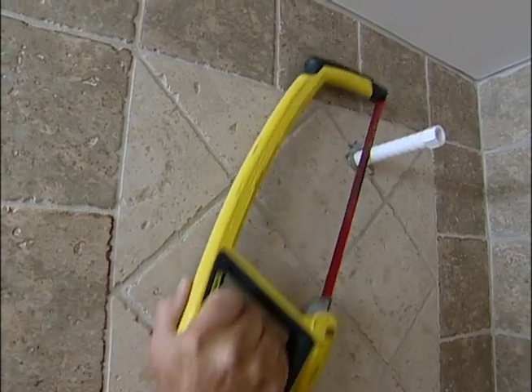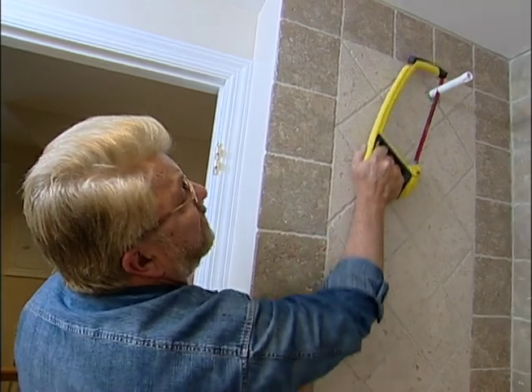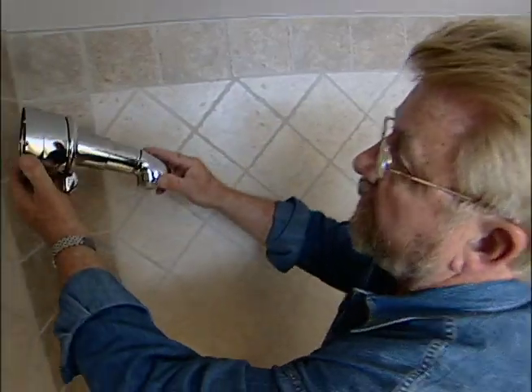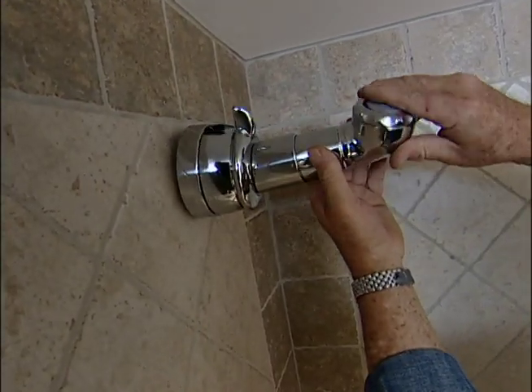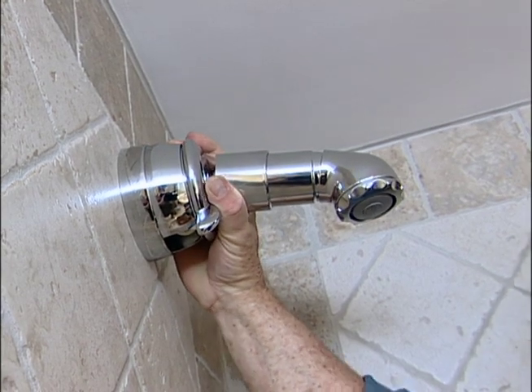With the nipple properly snugged up, I cut off a few inches of the plastic pipe as directed by the instructions. This is a combination shower head and diverter. It screws directly onto the shortened plastic nipple, leaving it completely concealed. That's all it takes to install the shower head and diverter.